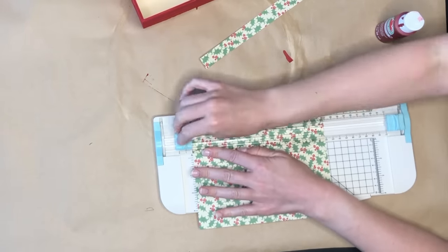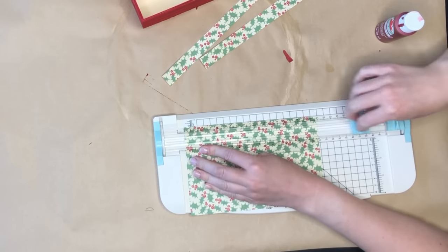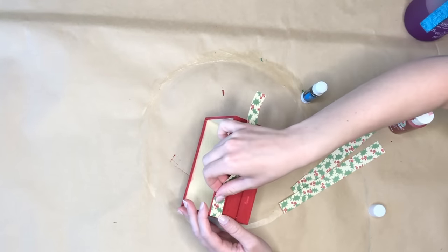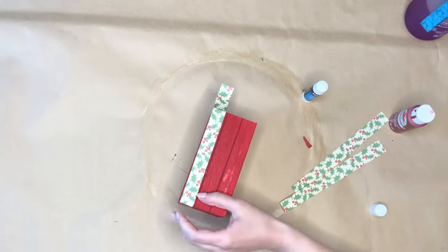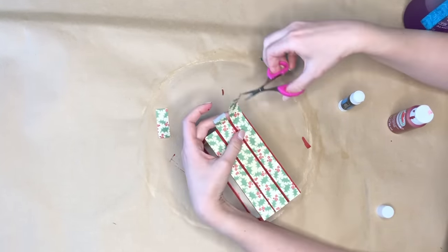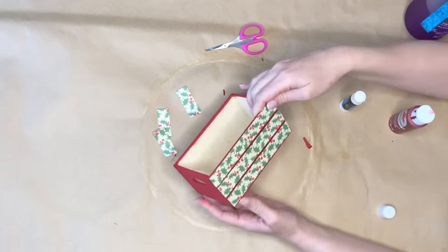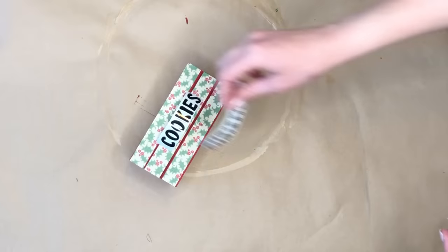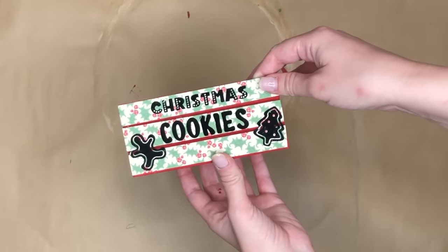Then I took some holly scrapbooking paper and cut out one-inch strips — I'm going to need three of them — and I'm placing those on what look like the wood slats in the crate. To apply them I just took a glue stick and placed that on the back of the scrapbooking paper, then lined it up on the front of the wood crate and pressed down. I took a small pair of scissors from the crafter's score section of the Dollar Tree and trimmed off the extras. Then for a further decal on the front I used my Cricut Maker to cut out this really cute 'Christmas Cookies' lettering, and I also added a little gingerbread man and Christmas tree decal to the sides.